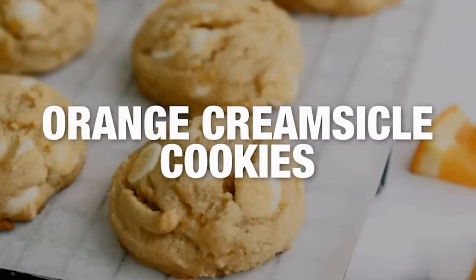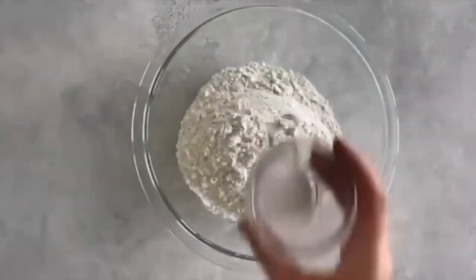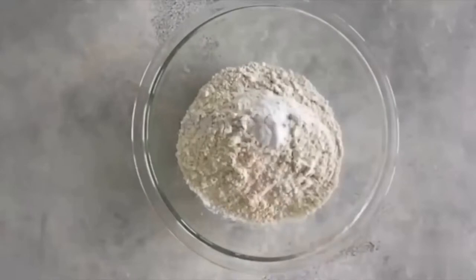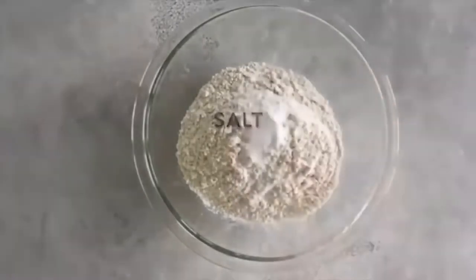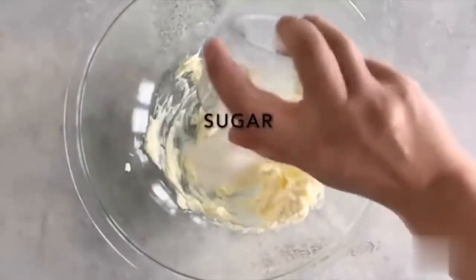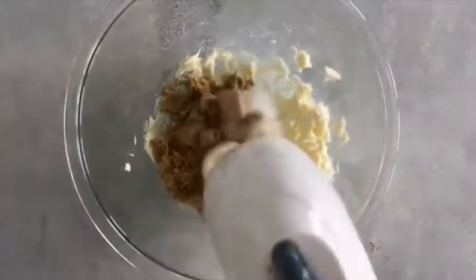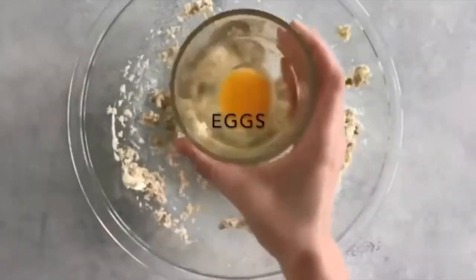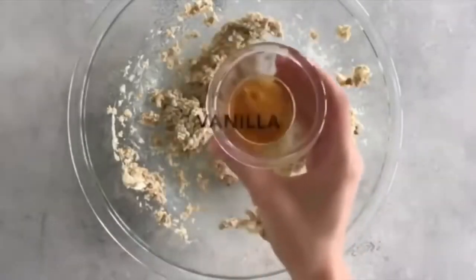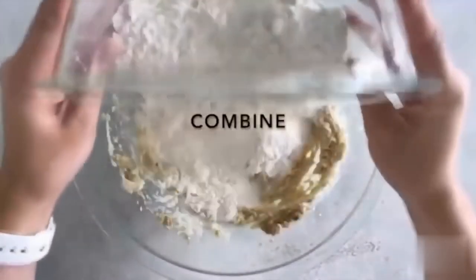The next cookie is orange creamsicle cookies. Start by mixing two and a half cups of flour, three-fourths teaspoon of baking soda, and a half teaspoon of salt, then set it aside. In another bowl, mix one cup of softened butter, a half cup of sugar, and a half cup of firmly packed brown sugar until well combined. Then add one egg and one teaspoon of vanilla extract and mix together.